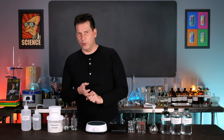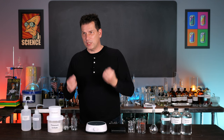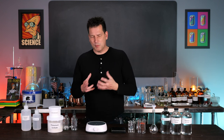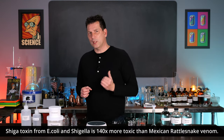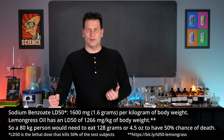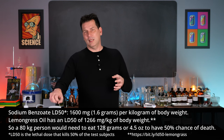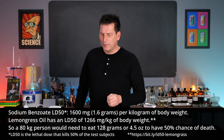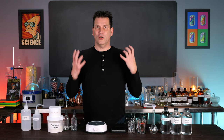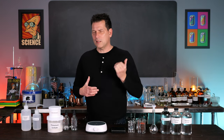Molds and bacteria can produce serious toxins like Shiga toxin. If you don't know what Shiga toxin is, it comes from E. coli — a specific strain — and it's 140 times more toxic than rattlesnake venom. Whereas sodium benzoate is so much safer: for my size, an 80-kilo guy, I could eat a tablespoon or two and it would have limited effect on me. But bacteria from E. coli or even botulism are more toxic than most snake venoms.